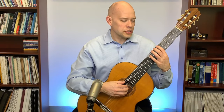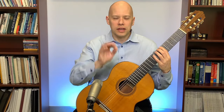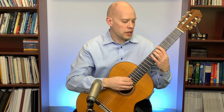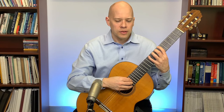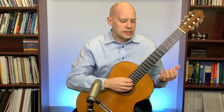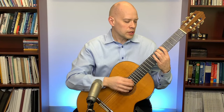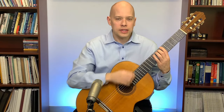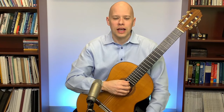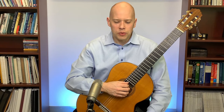Darshan asks for a slur tip. For hammer-ons I think of a quick, focused movement. For pull-offs I think of plucking the string and pulling into the adjacent string — pulling sideways into the adjacent string. That's my tip: quick focused attack for hammer-ons, pull sideways into the adjacent string for pull-offs.